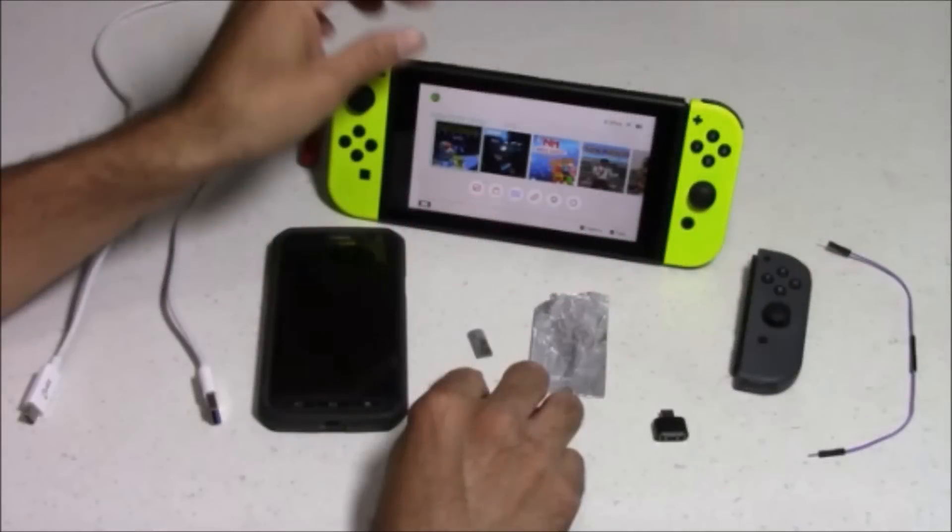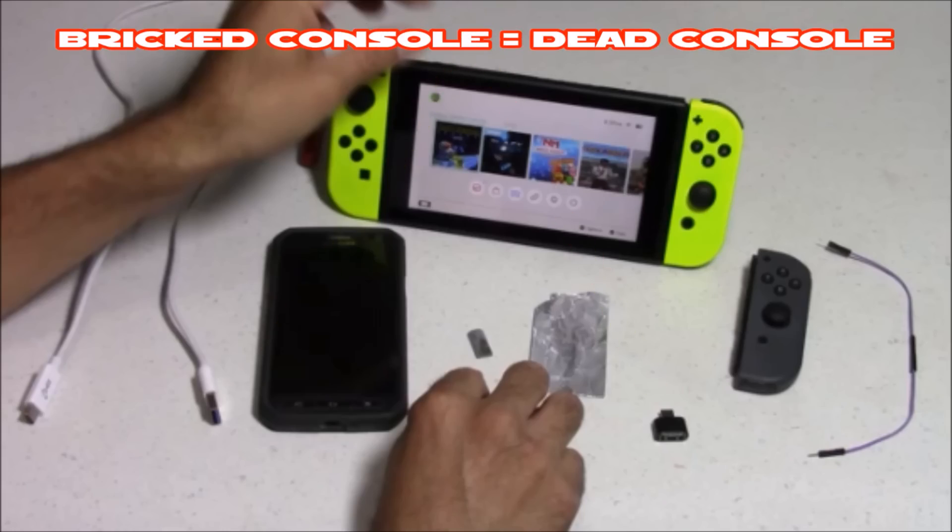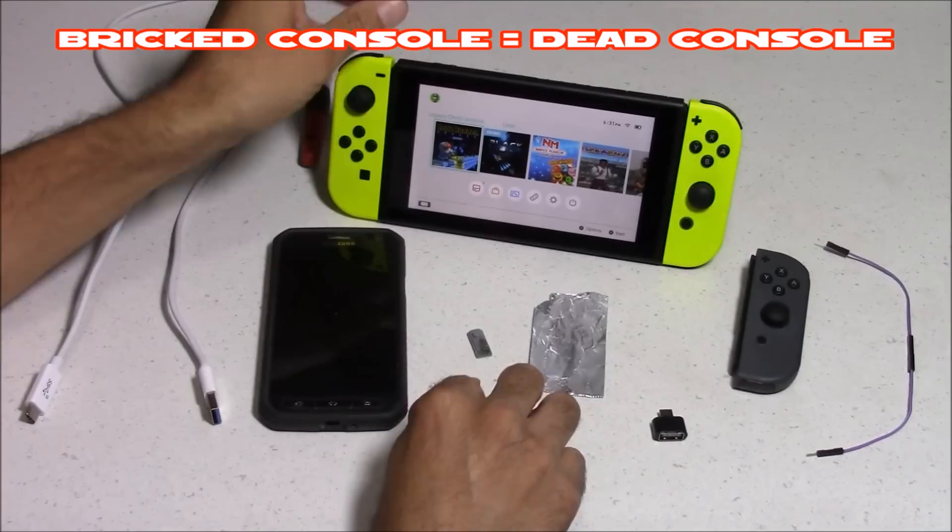Before I proceed, I'd like to let everyone know: when you're modding a console or doing stuff like this, there's always a chance you could break your console, or even lose online features such as eShop or online gameplay. So if you're looking to do this, proceed at your own risk.